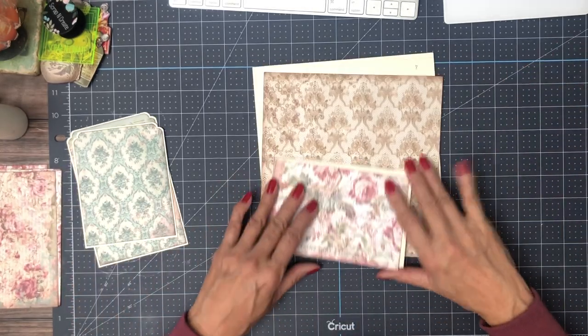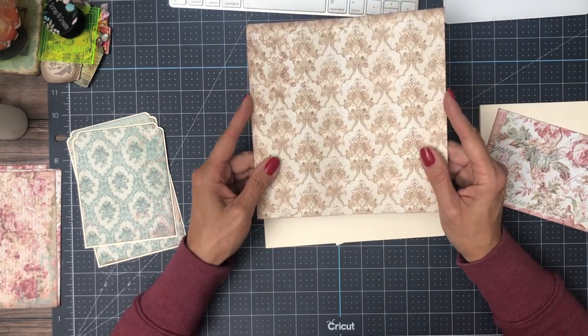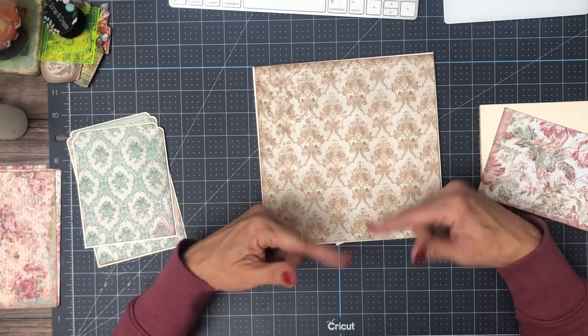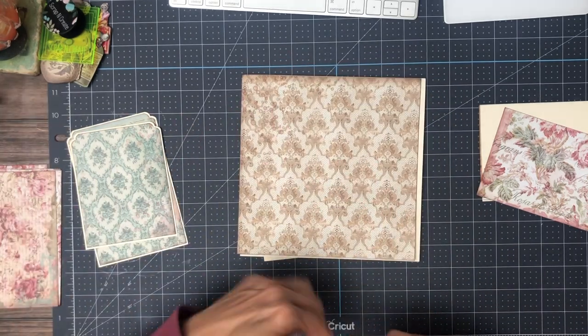Here we go, here's page eight from the 12 by 12 collection pack — or scrapbook pad — that's going to be our base, and then I'm going to put an element on top of it. Let me make sure I've got this correct.